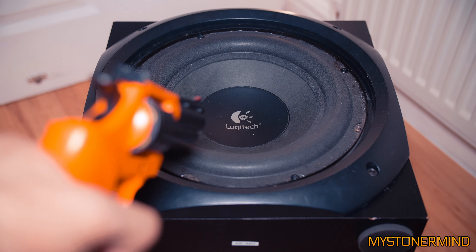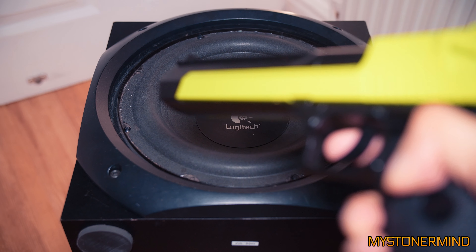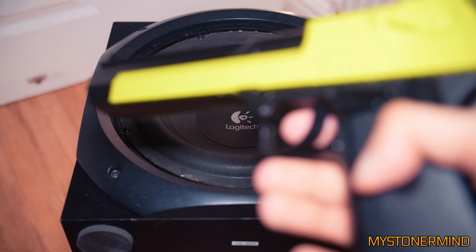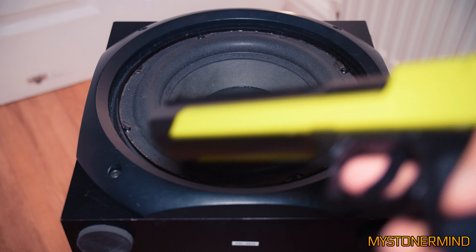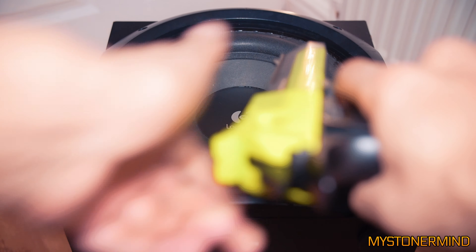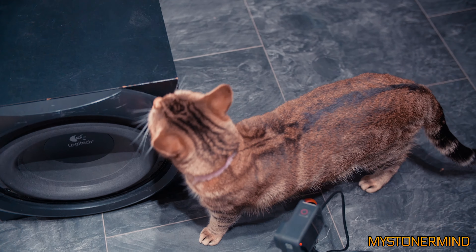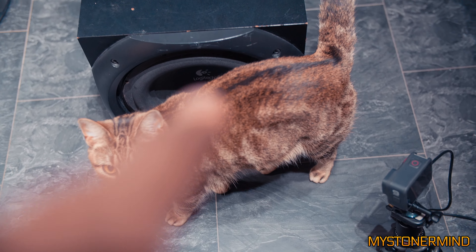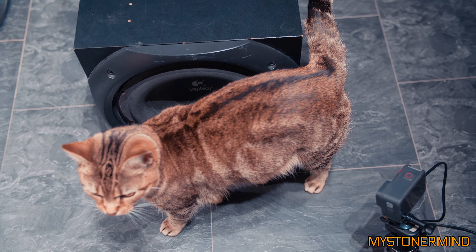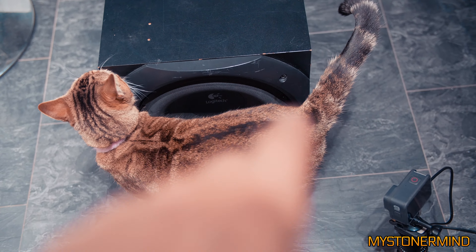I'm going to be using this revolver against that. And I also have a pistol, which is also going to be used against that. There we have it - there's pancake, there's the GoPro, all in one shot. I'm going to head about 25 feet back and start shooting at the speaker.